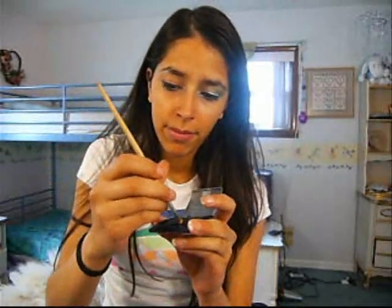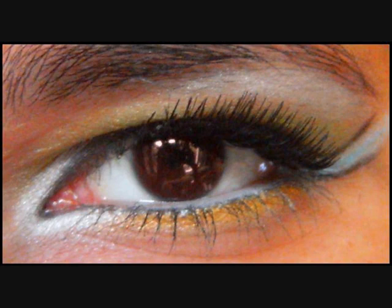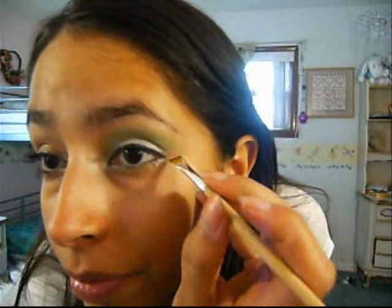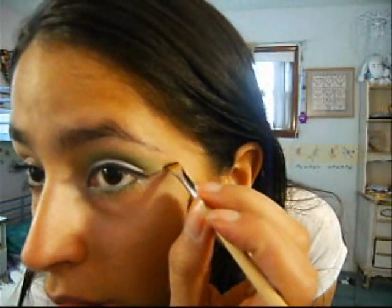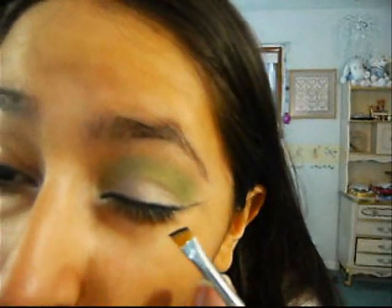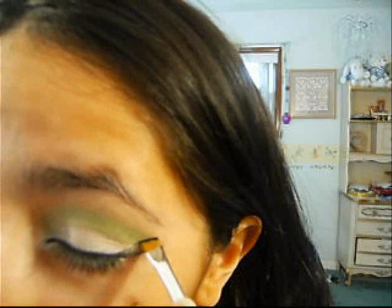Take some shadow. Right here where your eye ends, go up — draw like that. Then take some more shadow and leave a space between one line and the next line we're going to make, about from there — like that.